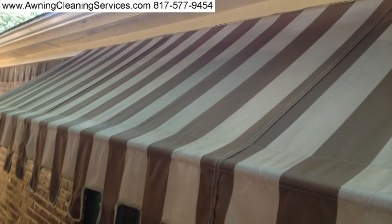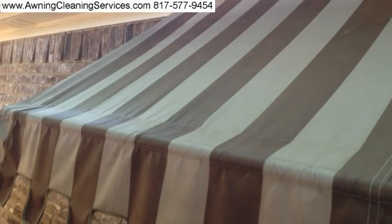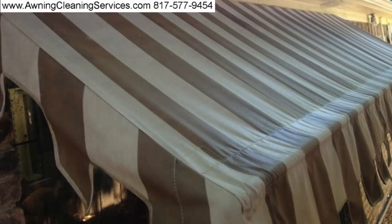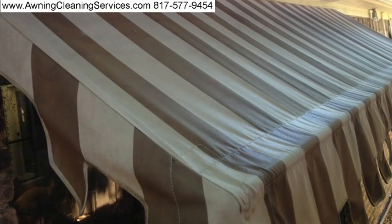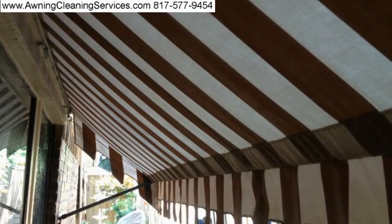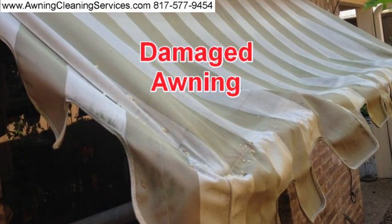This awning has been up for about eight years. And here we're pretty much done with it — you can see that it's looking really good. The underneath side is looking much cleaner, much better. In a situation like this we can usually get out about 80% of the mildew.